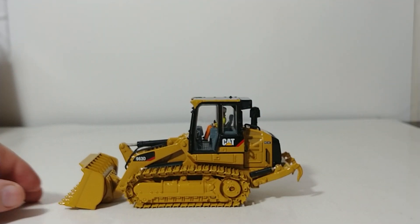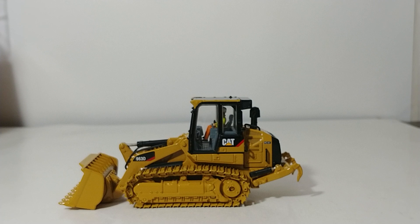So there you go, collectors. That is a brief review and synopsis of the Diecast Masters Core Classic Series 963D track loader in 1:50 scale. We don't see very many track loaders in 1:50 scale, so even for that reason alone, this is worth adding to your collection — especially if you already have the 963K version, as it's nice to have both machines to see the differences. It is priced very reasonably. I'm Tommy with Diecast Emporium. Thank you so much for watching. Be safe, take care, and we will see you in the next video review.